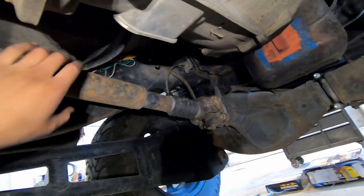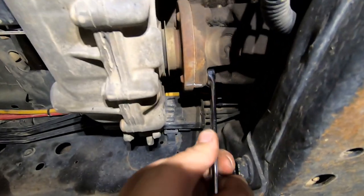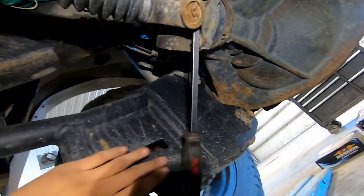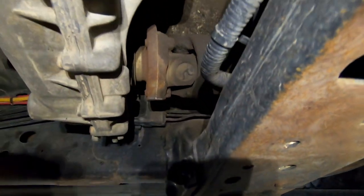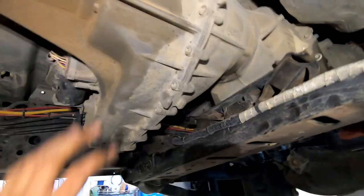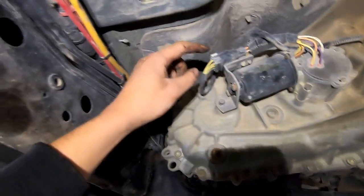We're also going to take the front driveshaft off. To get the bolts out at the transfer case, I'm just going to use a wrench and then get a pry bar in here. If you twist it, you can butt it up against the control arms so it doesn't spin on you.